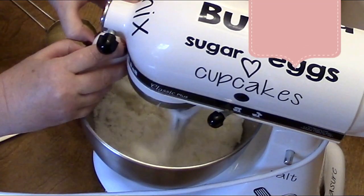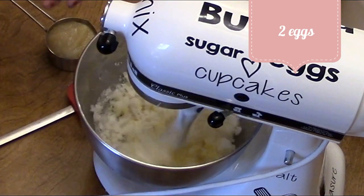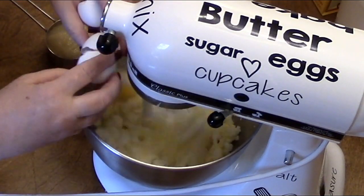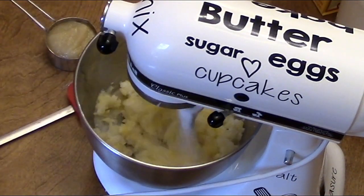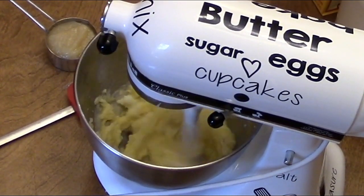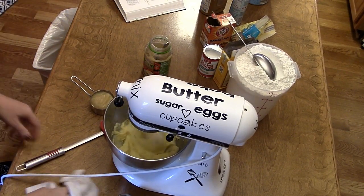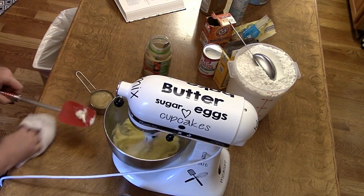We're going to put in two eggs, let it get a little fluffy, then we'll put in our applesauce. I have one of these cakes in the oven now and it smells so good.